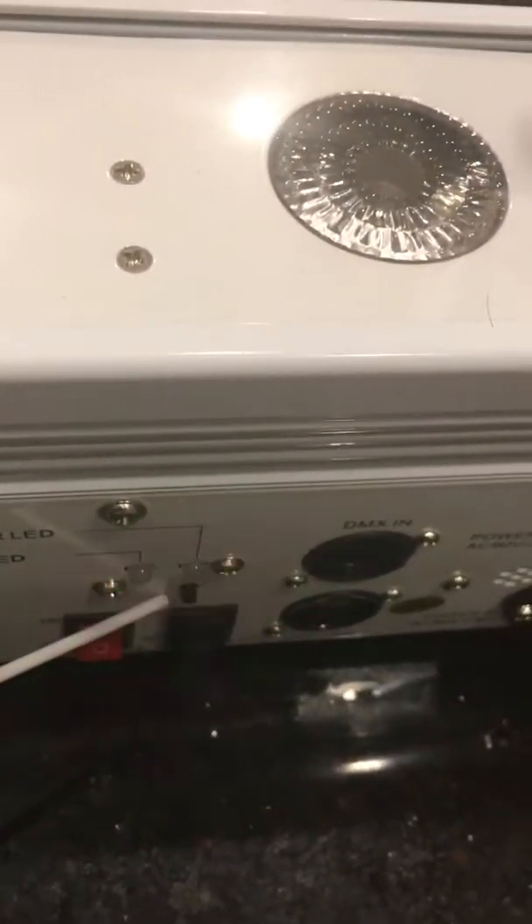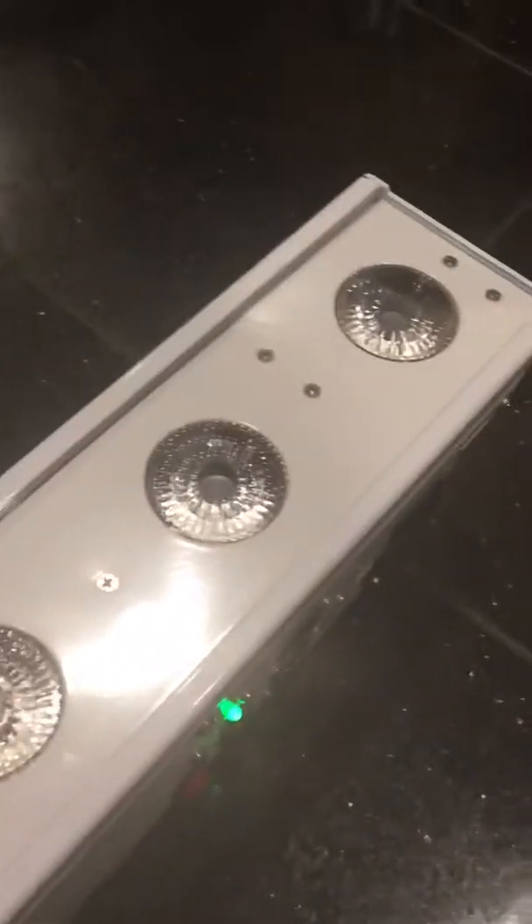If you push that black button over the power button, it's going to change the channel by changing the color. The channels are represented by color, so I like that — it makes it really easy to set the channels. I use the Donner system and I have them set on green.